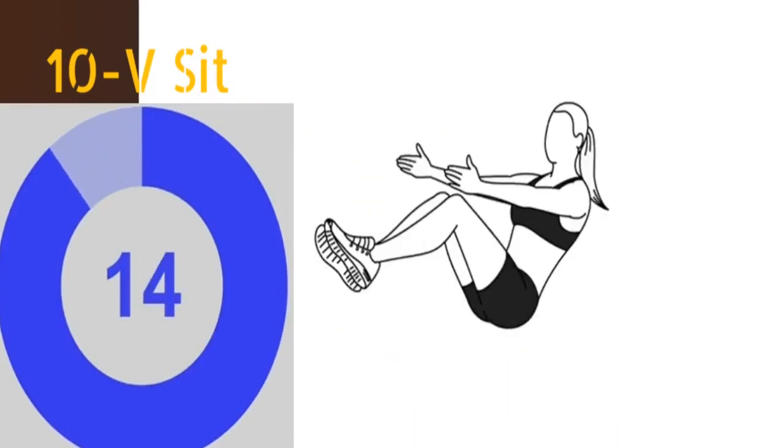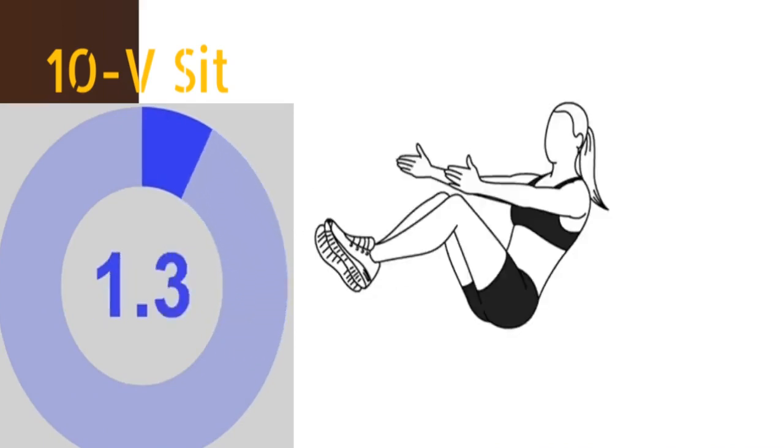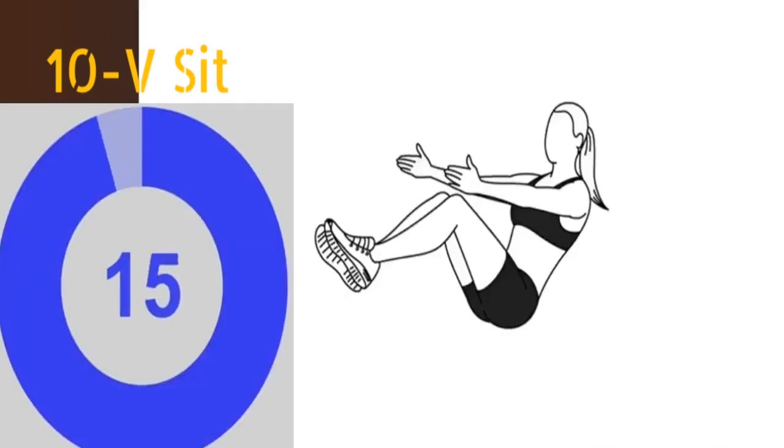The tenth exercise is V sit. Start on your back with your legs at a 45 degree angle and with your hands and shoulders off the floor. Lift your torso up and bend your knees. Straighten your legs and slowly lower your torso back to the floor. You have to repeat this exercise for at least 16 times.